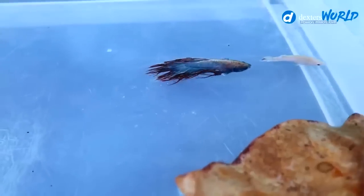Good day! Welcome back to Dexter's World Channel. Today we're going to breed our betta fish. We have so many videos about breeding betta fish, but still many have asked what is the detailed process in breeding betta fish.